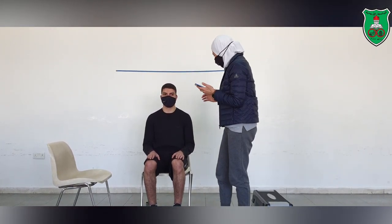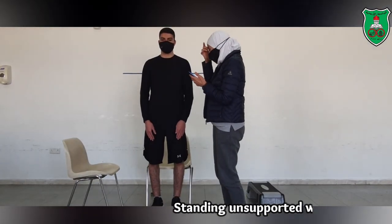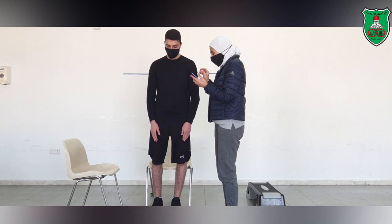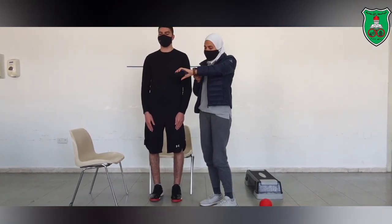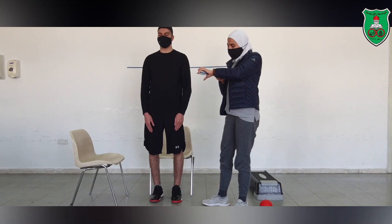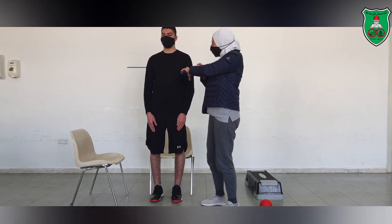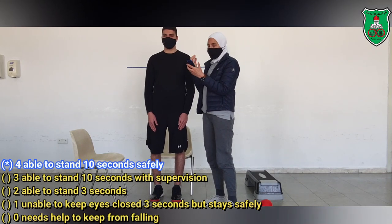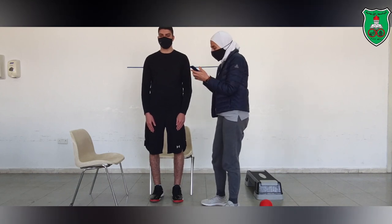Now I will ask him to stand up and maintain his standing with eyes closed. You need to close your eyes. I will start the timer for at least 10 seconds. If he is able to stand for 10 seconds with eyes closed, he will score 4. He was able to do that, so he will score 4.